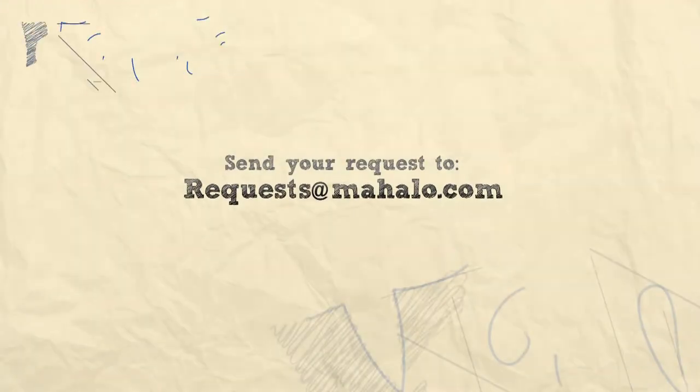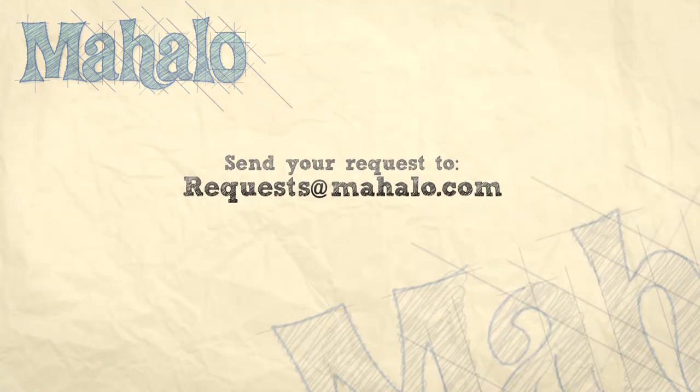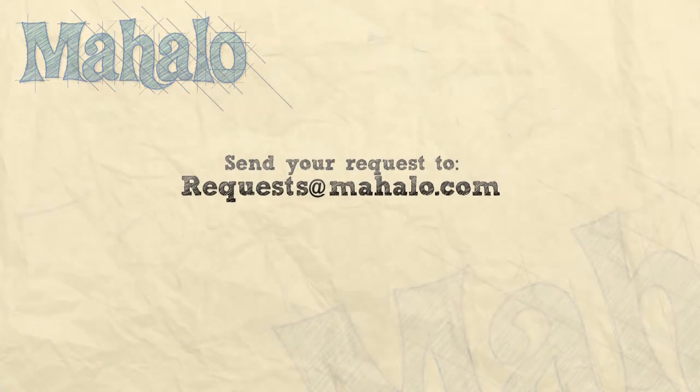Thanks for watching! Make sure to subscribe, and if there's something you want to learn how to make, send me an email at requests@mahalo.com, and don't forget to check out our other great videos.